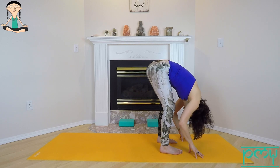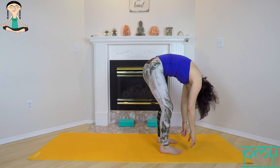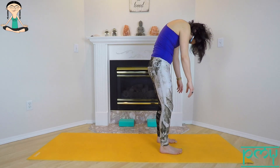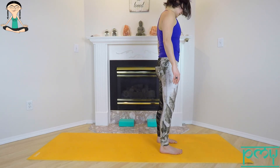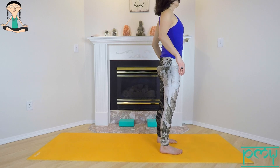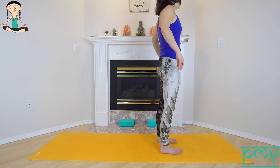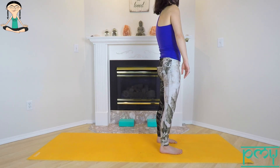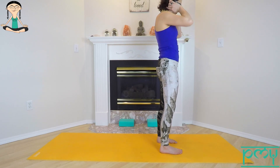If it feels good, add some gentle movement here — feel free to sway from side to side. Release your hands, press down through your feet, pull the belly in and slowly rag-doll up to standing. The shoulders and the head are the very last things to rise. Let's roll the shoulders up and back.